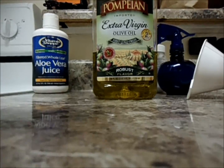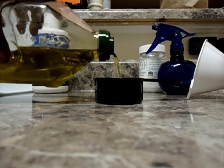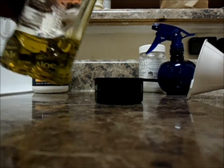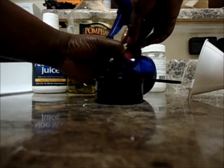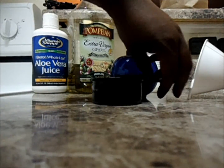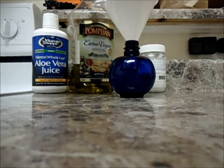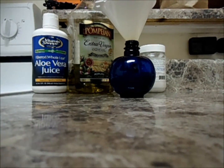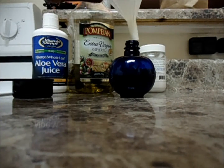My last but not least is extra virgin olive oil. I'm actually going to use a half of a cup of this into the spray bottle. I absolutely love extra virgin olive oil — it's so moisturizing for hair, it does wonders, and you can get it at any grocery store.